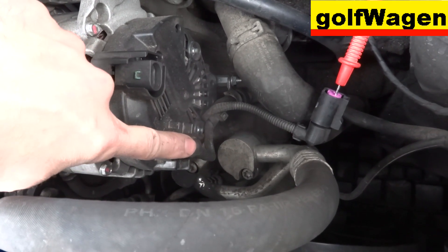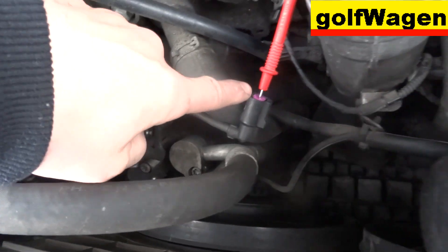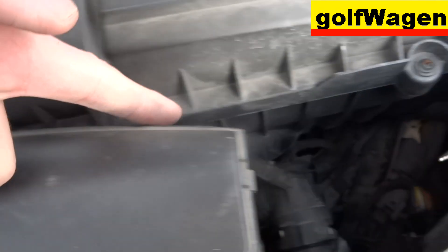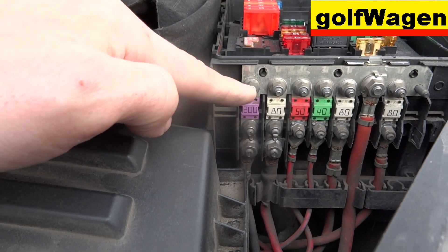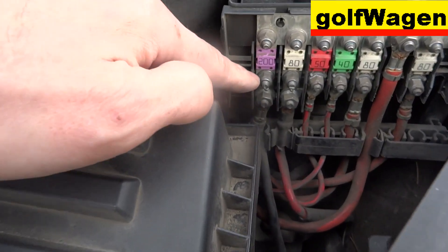It's plus to the - down, down, down. And maybe here - fuse for alternator.